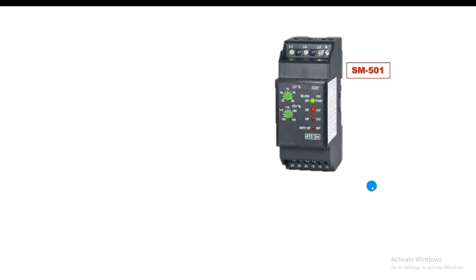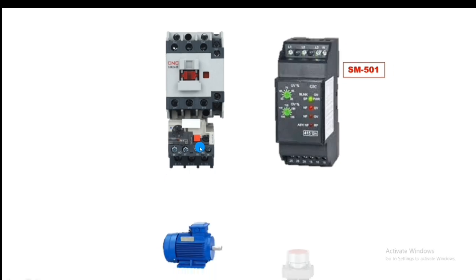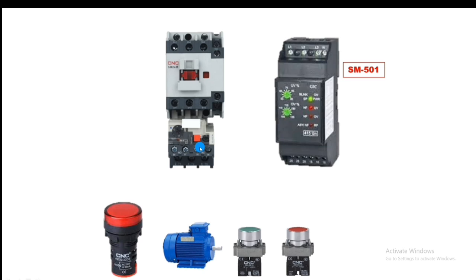For installation, we connect one motor starter. In the motor starter we connect one contactor and one overload relay for overload protection. We also connect one stop push button for stopping and one start push button for starting the motor starter. We also connect one fault indicator — if any fault occurs and the phase monitoring relay trips, this indicator will blink.